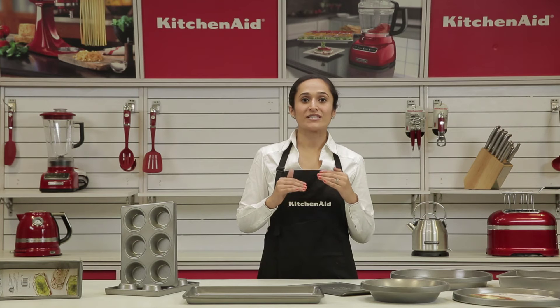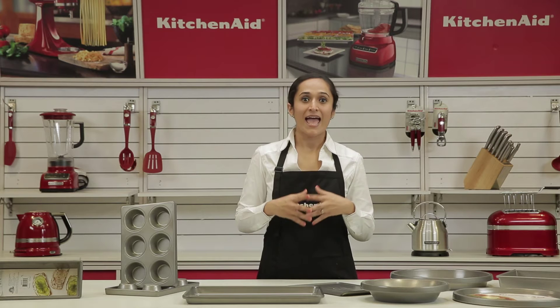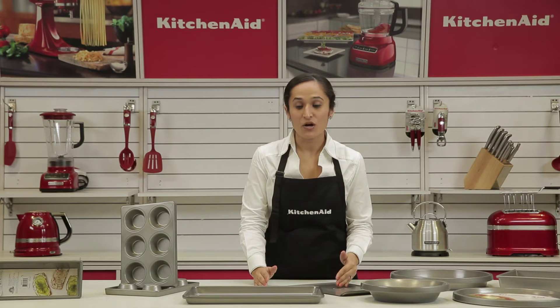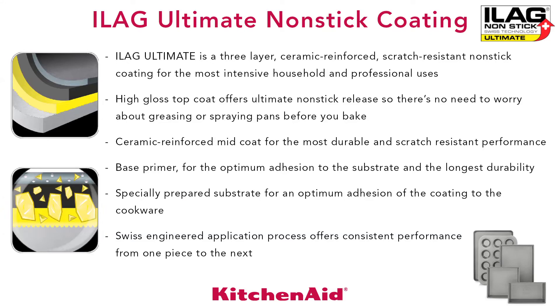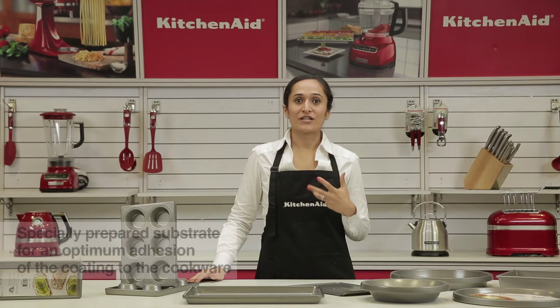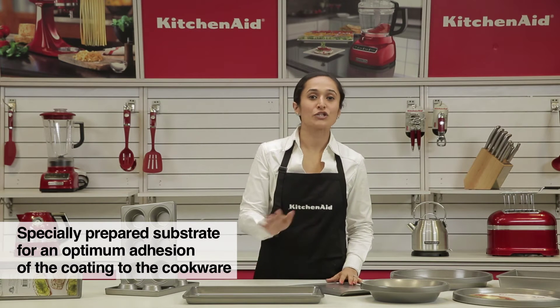The center layer, which is the ceramic reinforced mid-coat, is what provides the scratch resistance. And then you have the base primer, which is what provides the durability and the optimum adhesion to the substrate. The specially prepared substrate is for the optimum adhesion of the coating to the cookware.